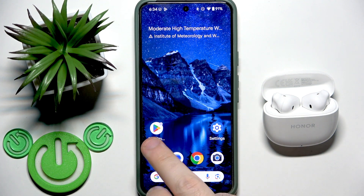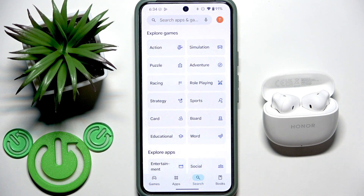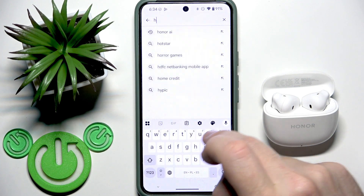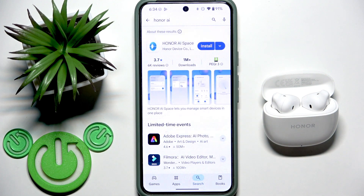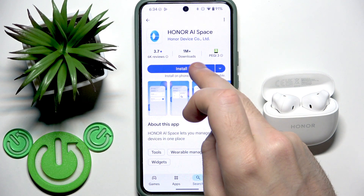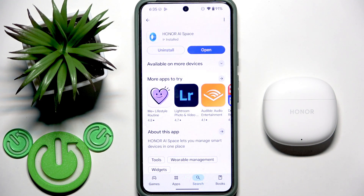Start by opening the Play Store, go to the search at the bottom, click the search line at the top, and write 'Honor AI', then search. You should install the application called 'Honor AI Space'. Now open it.